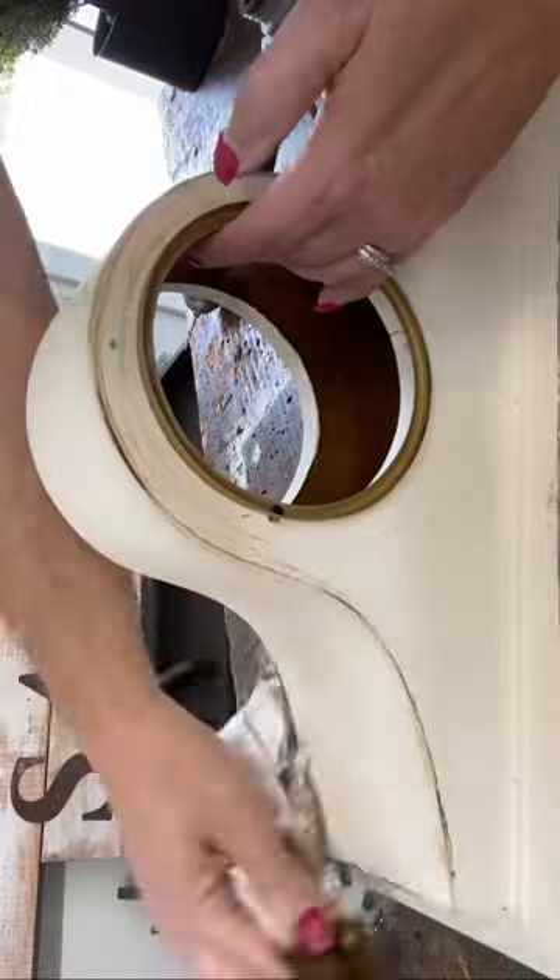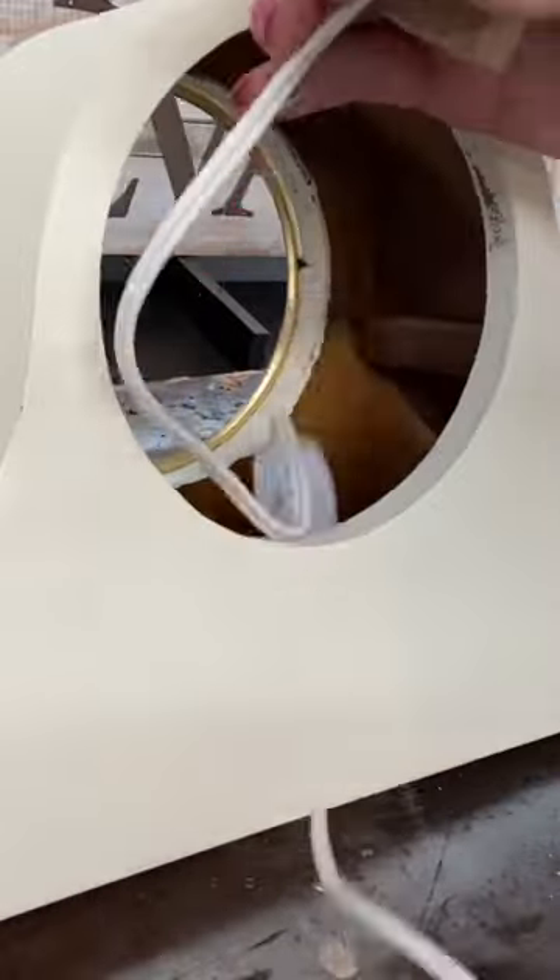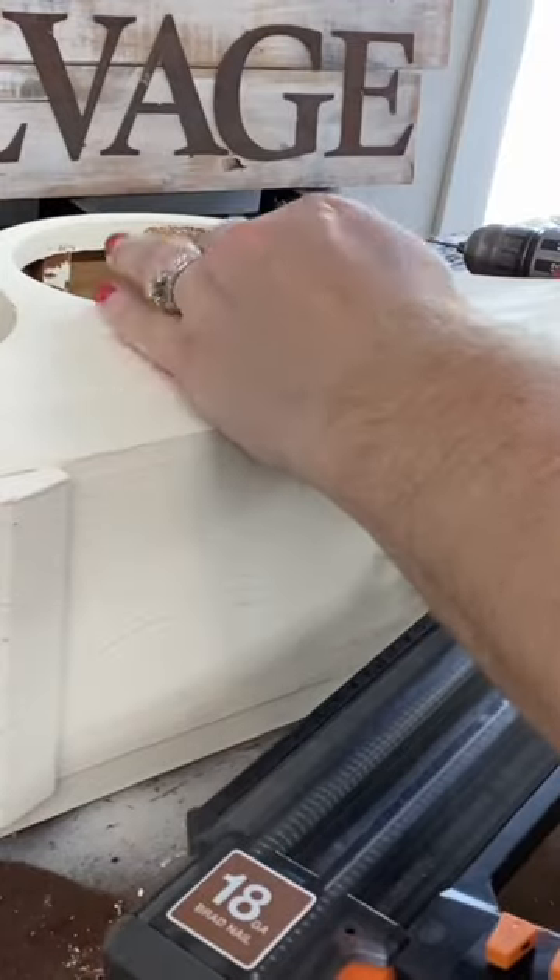The clock already had a hole in the bottom, so it was perfect to string my cord through. I used pin nails to attach the blocks of wood on the inside of the clock. Then it was time to glue the glass in place.